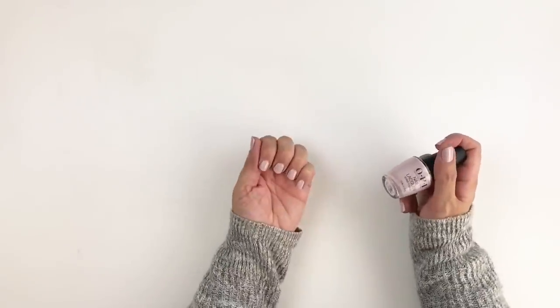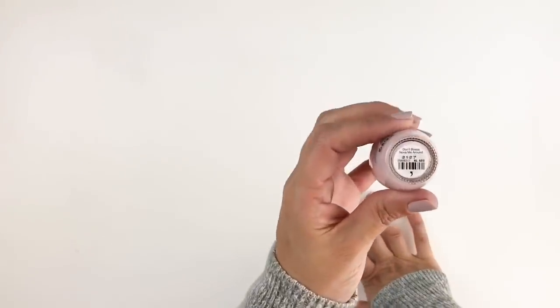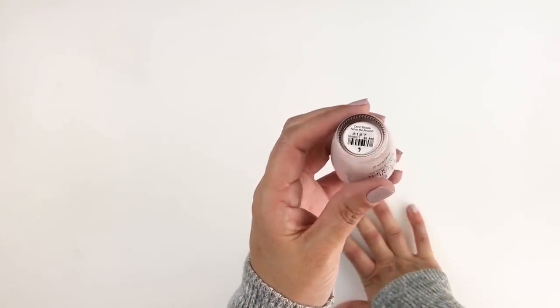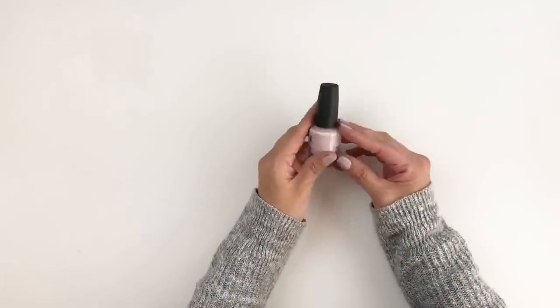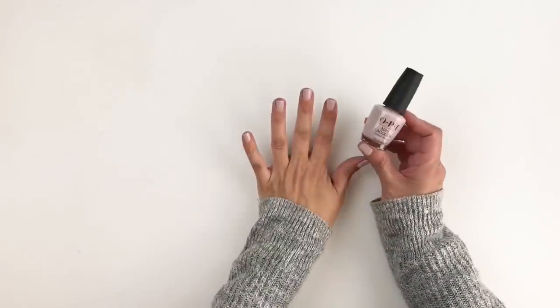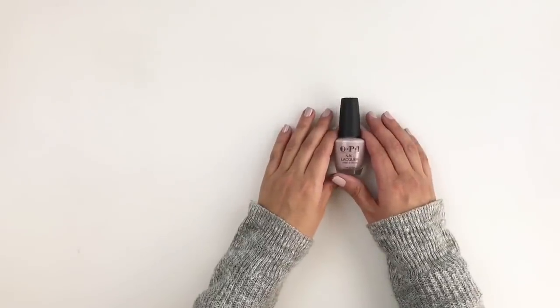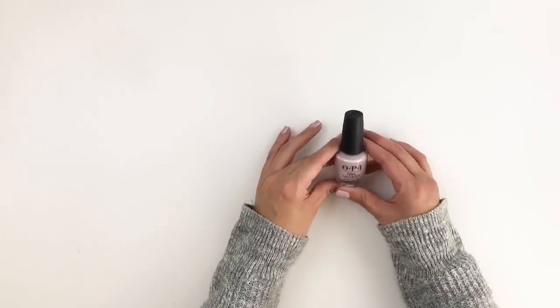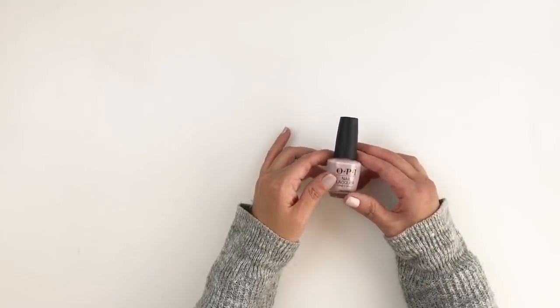The bonus product is my favorite nail polish. I've been asked about it a lot and my subscribers always ask me, so I thought I'd share it here. It's made by OPI — I'll add a link in the description box. It's a beautiful matte pink, almost nude, and I love it very much.